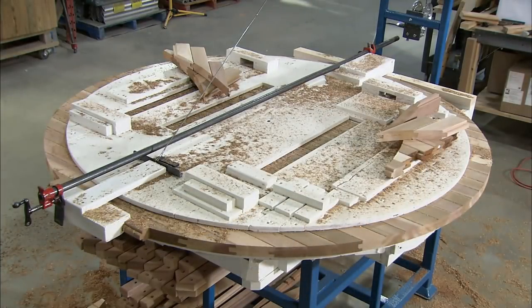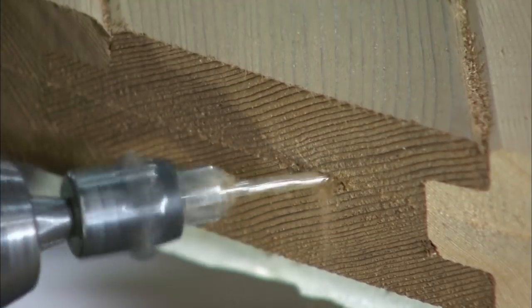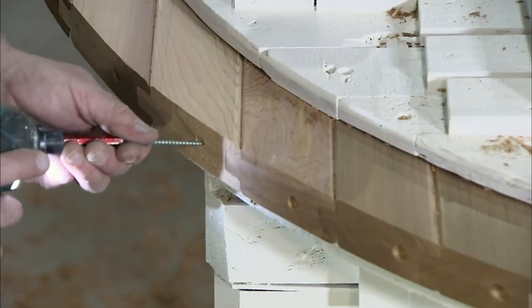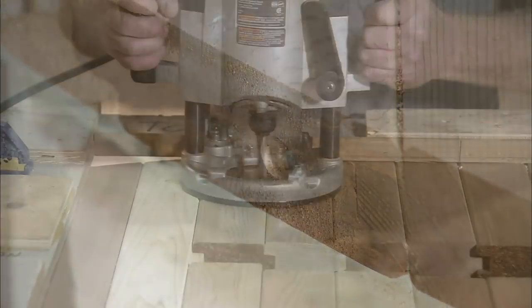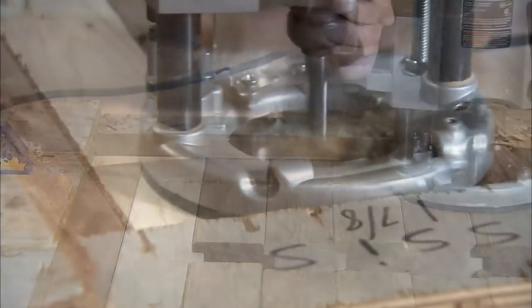A router is then used to cut around the template. To further secure the planks to one another, angled holes are drilled through them to allow them to be screwed together. Three horizontal reinforcement planks are also fitted. Again, using a template as a guide, openings for windows are cut with the router.